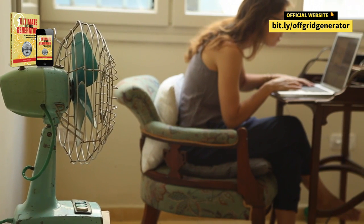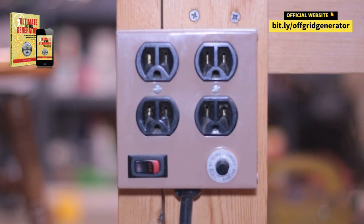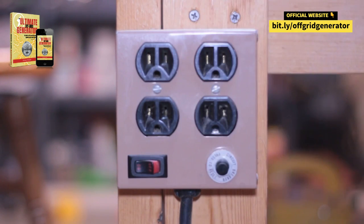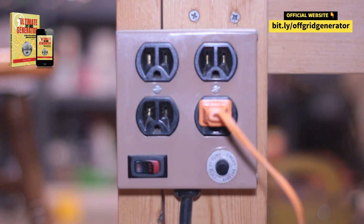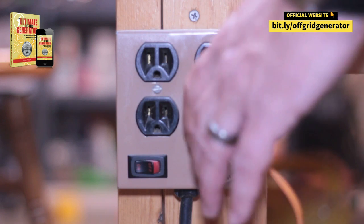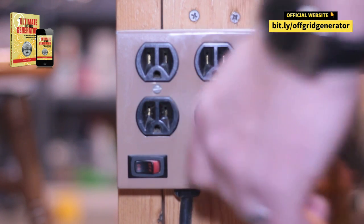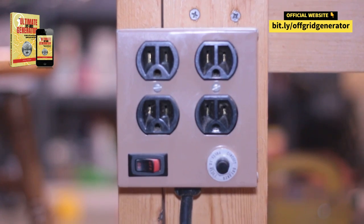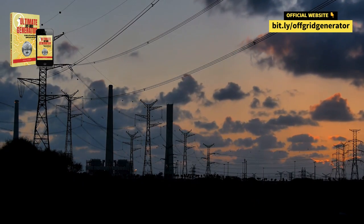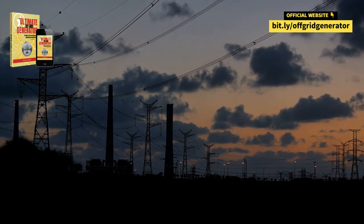And the best part? It's gonna power your whole crib, from the fridge to the air conditioner, and even your Netflix binge-watching setup. This guide is jam-packed with foolproof designs and step-by-step instructions that even your grandma could follow. You'll be cranking out electricity like a pro, cutting ties with the grid, and laughing at high energy costs.